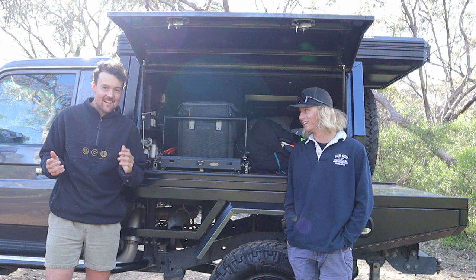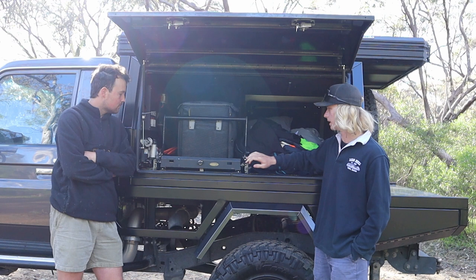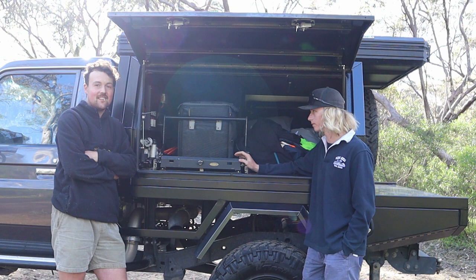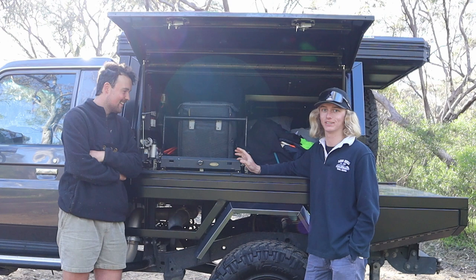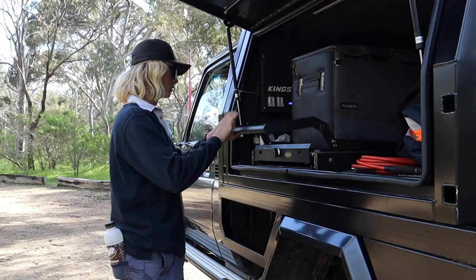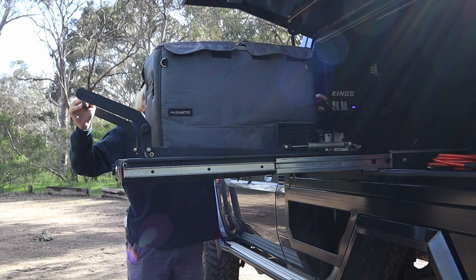We're running through the passenger side of the canopy. Got a drop-down fridge slide — it's really handy. That's an 80-litre fridge slide, you need that for a car this high. I didn't have a fridge slide in it for about a week — I had to get one foot in it. You can't see in the fridge at all. Fridge slide — a must. I've just got a 50 or 55-litre Waco fridge at the moment.